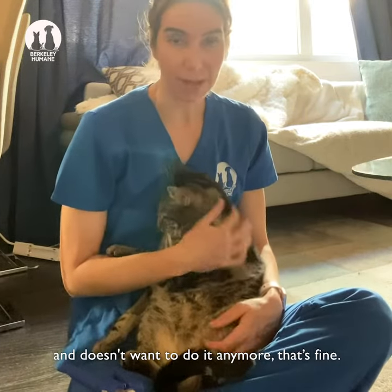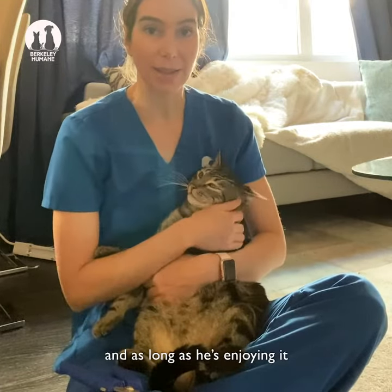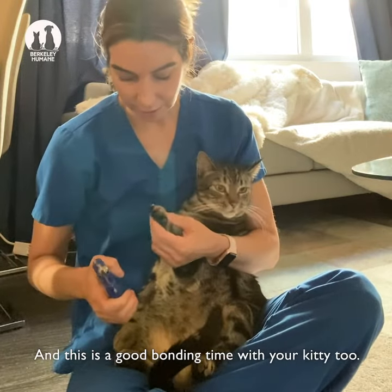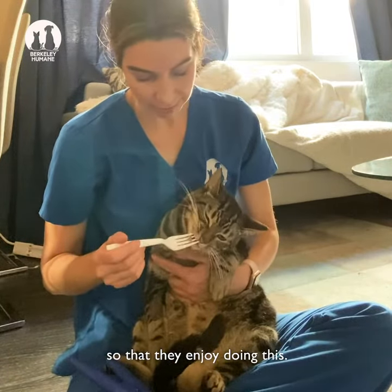If he doesn't want to do it anymore, that's fine. He can go away and you can come back and do it later. Just do a claw at a time and as long as he's enjoying it then it should be a fun and nice experience. And this is a good bonding time with your kitty too.